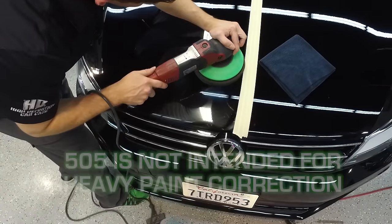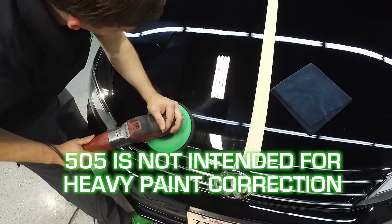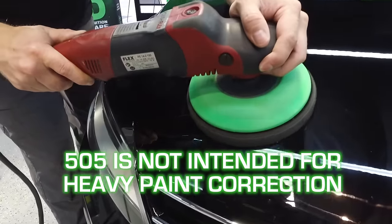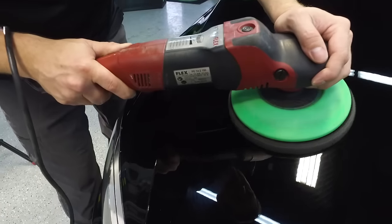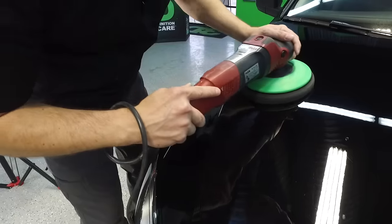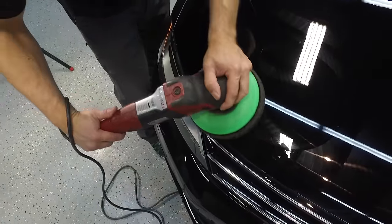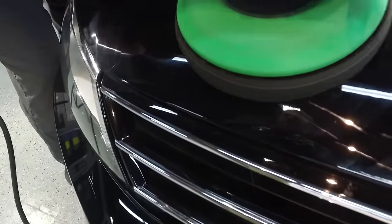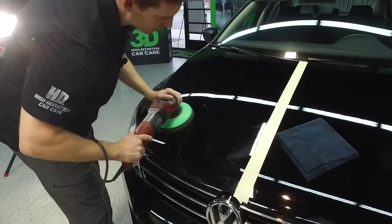I did not go over and do deep scratch removal with this. This is a product intended to do a quick detail and get you in and out of a job quickly, making your customer extremely happy. If I were to have done a total paint correction over this, this probably isn't the product you're really looking for. If I had done a true paint correction using a compound with 501, 502, or N502, I would have had a glass finish — then all I would need is to protect it using Montan wax, epoxy, any one of our waxes, or even maybe a nitro seal. I'm just going to run over it real quick to get a nice even coat.